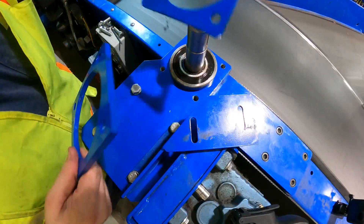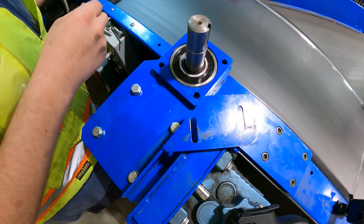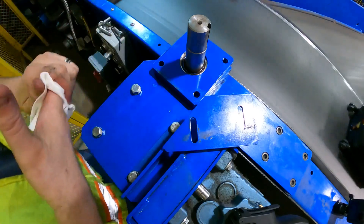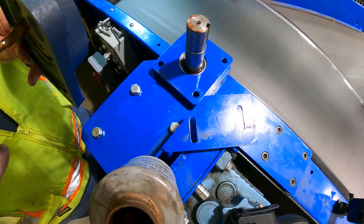Plates are back on. A little anti-seize on the bearing.